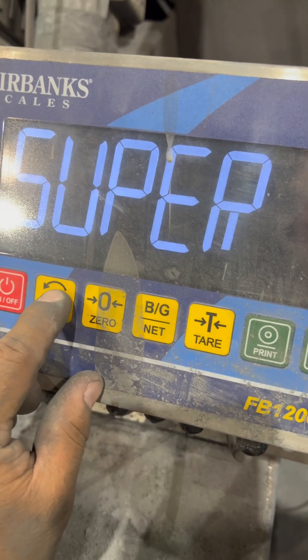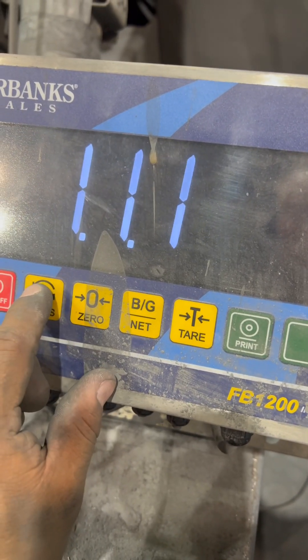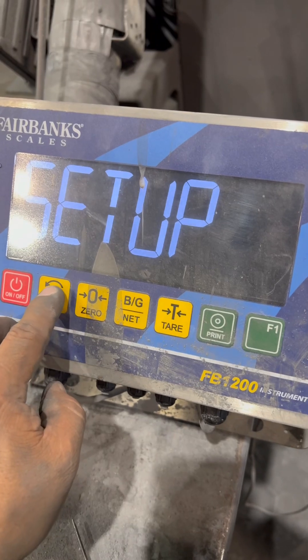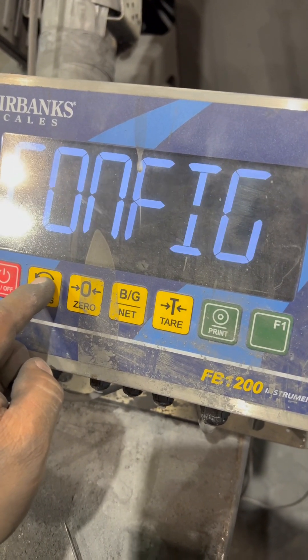So you press it — that's where you are. At this point, you're going to press the unis key to service zero. Once you press that zero, let it finish doing what it's doing. With the unis key, you're going to go to Cal.